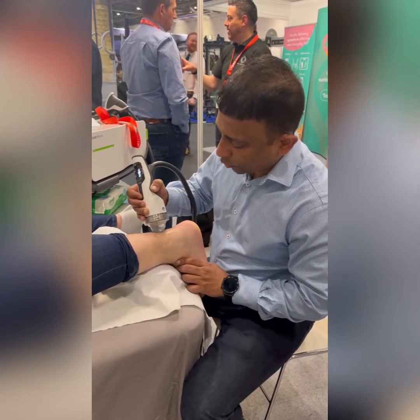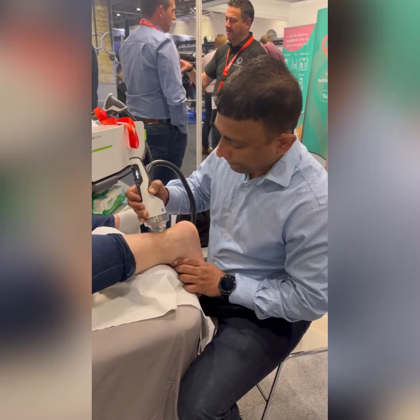It becomes numb after you've given it a little while, you know? I can't feel it now.